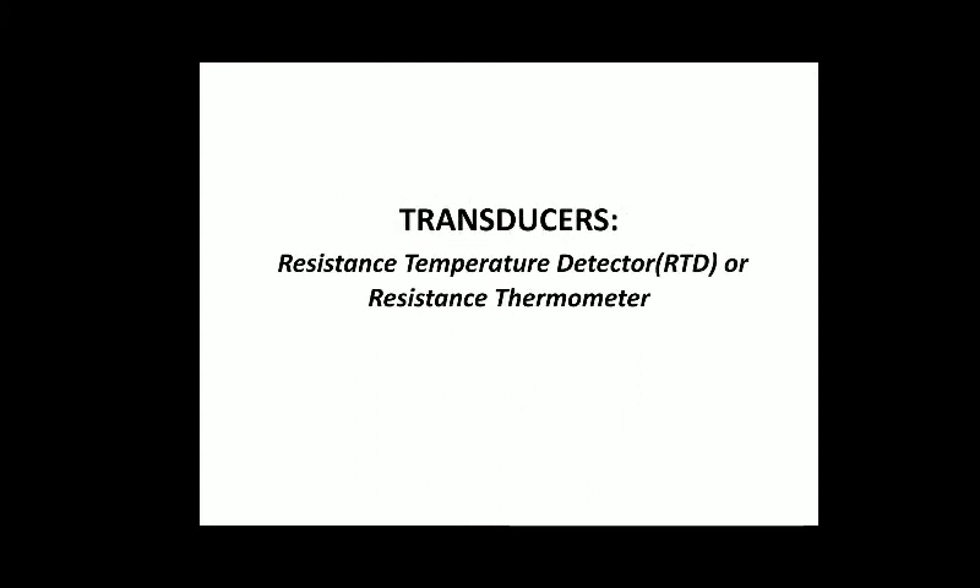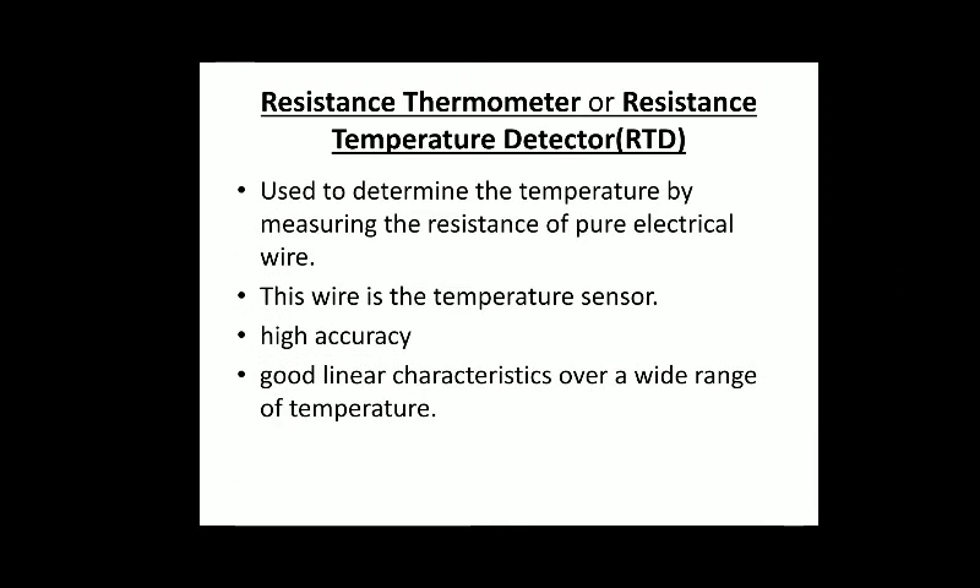Hello everyone, welcome to my third lecture on electrical measurement and control. Today we will discuss about transducers — one of the transducers, that is RTD, resistance temperature detector, also known as a resistance thermometer. A resistance thermometer or resistance temperature detector is used to determine the temperature by measuring the resistance of a pure electrical wire. This wire is a temperature sensor; it has high accuracy and gives good linear characteristics over a wide range of temperature.